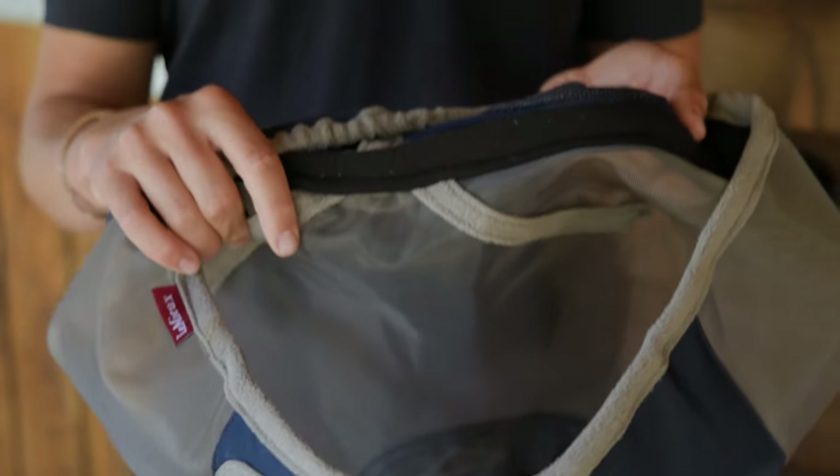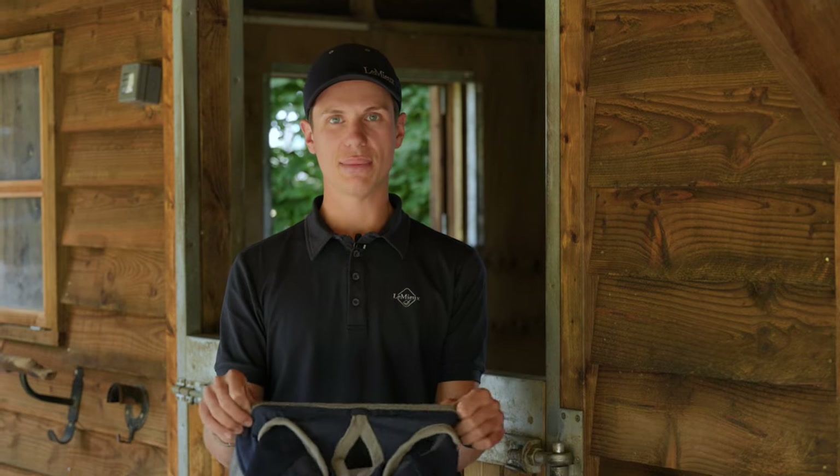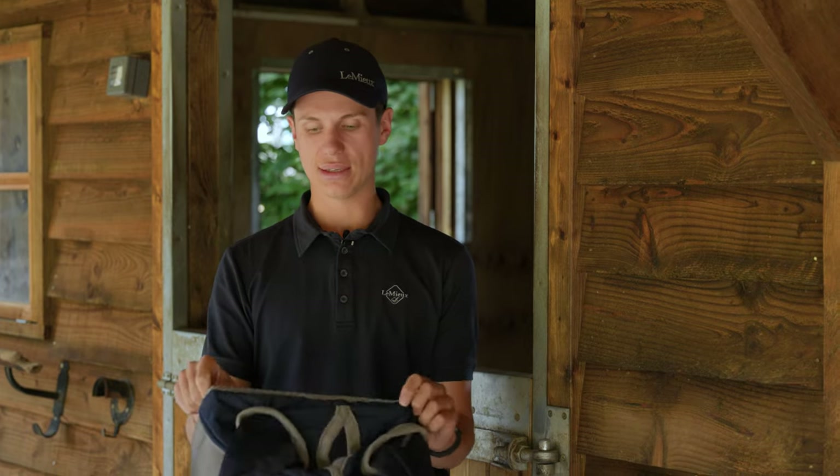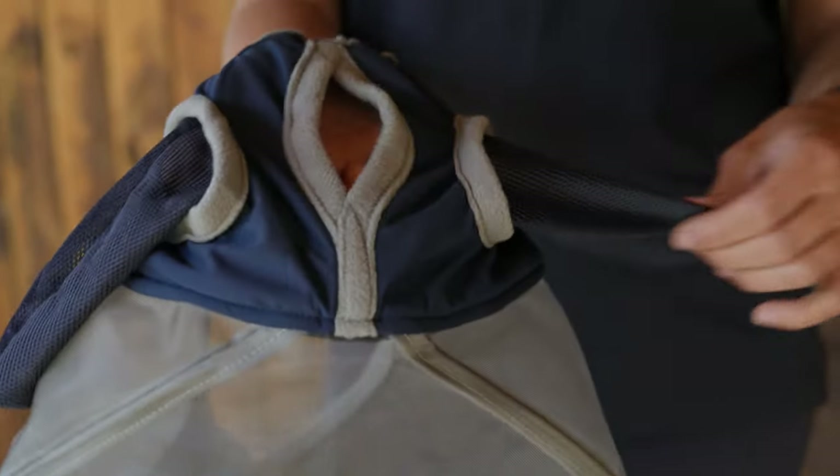As on our saddle pads, the Flymask has a bamboo lining on the nose. On the top of the mask you have an elastic strap just to allow for a close fit and stop the flies getting in. It also has the forelock hole which adds a little bit of extra security.